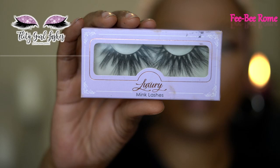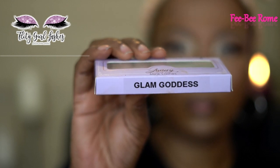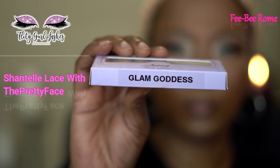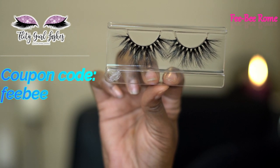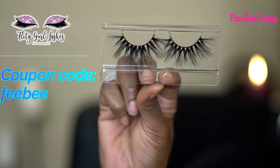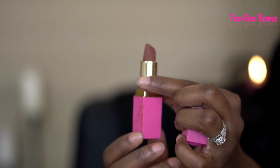I really want to show y'all these lashes I have been loving for months — they are beautiful. What makes it even better is that these lashes are from a company called Flirted Girl Lashes, owned by a YouTuber named Chantilly Lace with a Pretty Face. Definitely go ahead and check her out. Not only are they beautiful, they aren't expensive, and I was blessed enough to have a coupon code for y'all — it's 'Phoebe.' Let's support our small business owners.